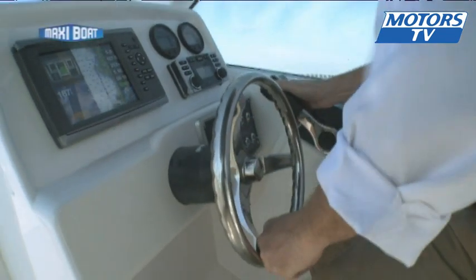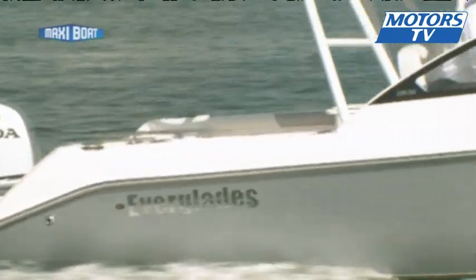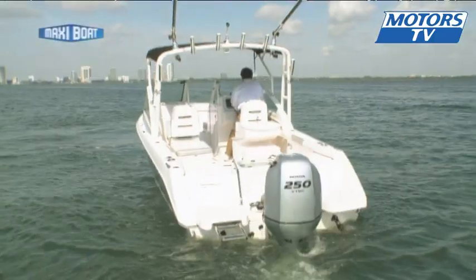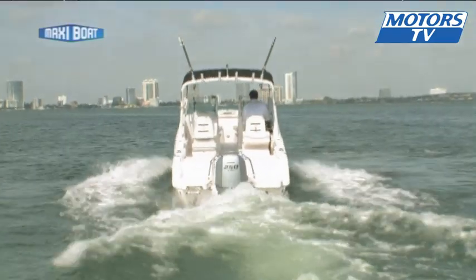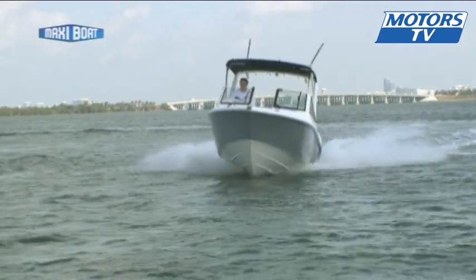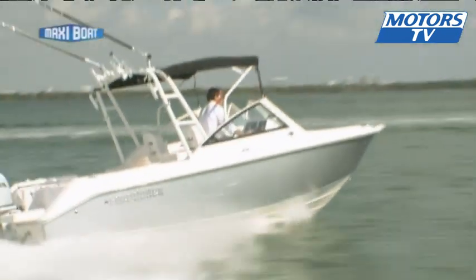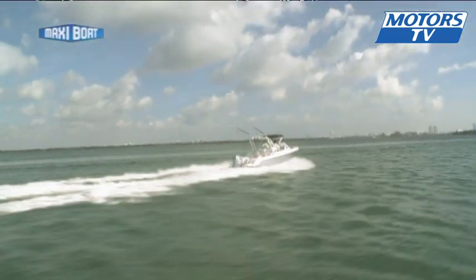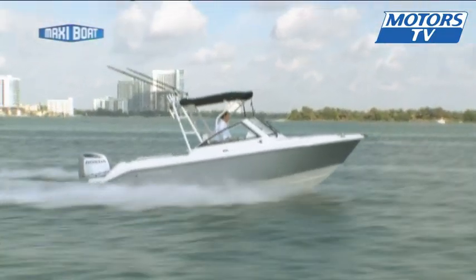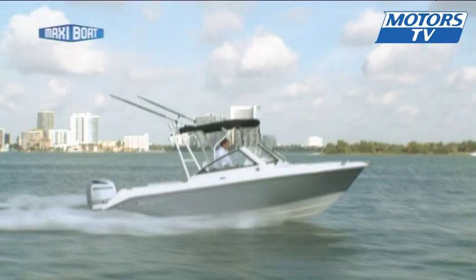If the concept of a walk-around fishing stroke sport boat hasn't caught on in Europe, you've just got to recognise the off-the-scale qualities of this Everglades in the water. On board, there are spots for the rods and lots of storage space. In terms of budget, this 230 dual console checks in at around €60,000 without the motor.